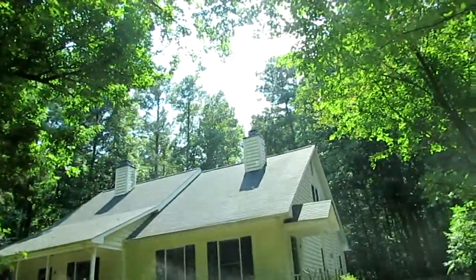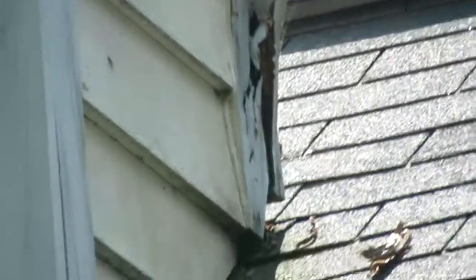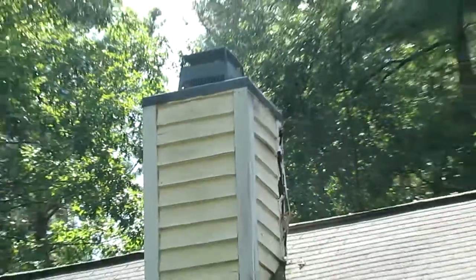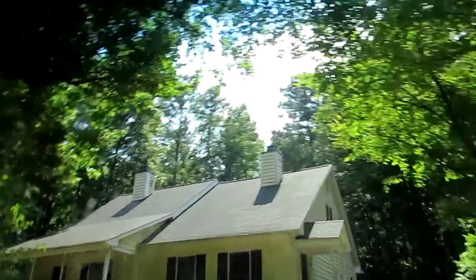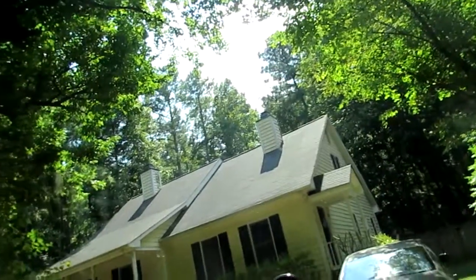Why would the left one be so much worse than the right one? You can see how it's going — the trim has just melted. My guess, and an answer to that — I was just asking myself — really, is caulking, painting. The guy who did it gave a damn. Maybe the same guy did it, I don't know, but they could have been fastened tighter.